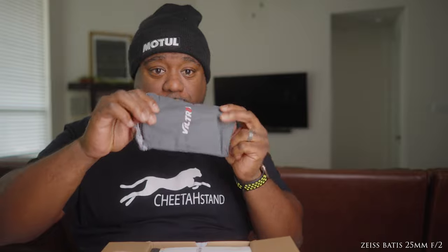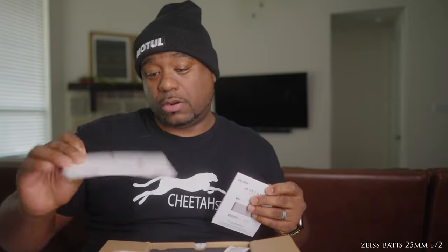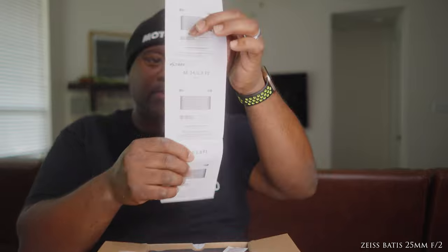They'll give you a little pouch right here. You get a warranty card, some information about the lens, your little desiccant packet, and then that's it — and you get the lens itself. It's wrapped up pretty nicely. Let's see — no scratches, hopefully.